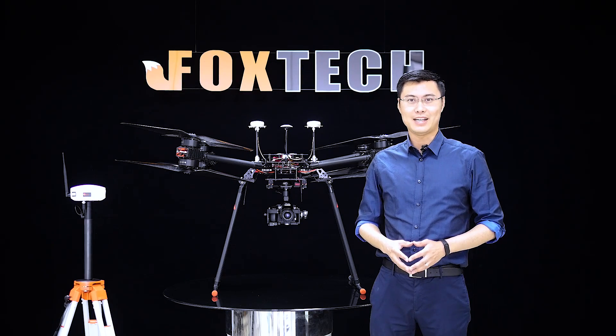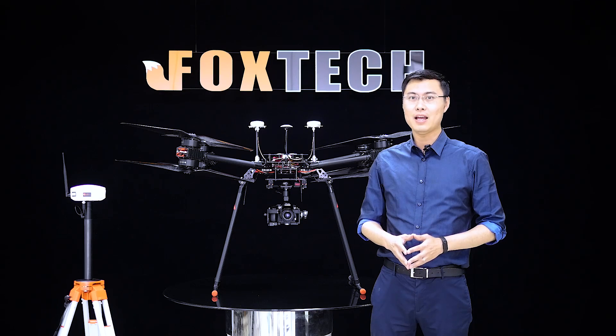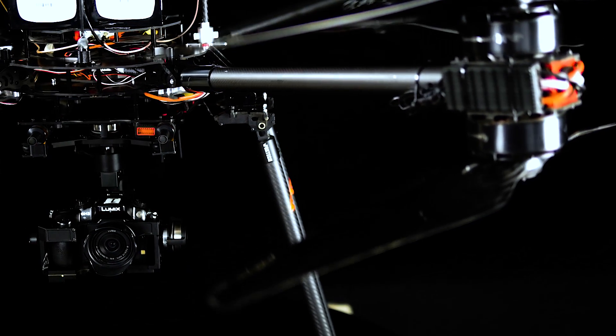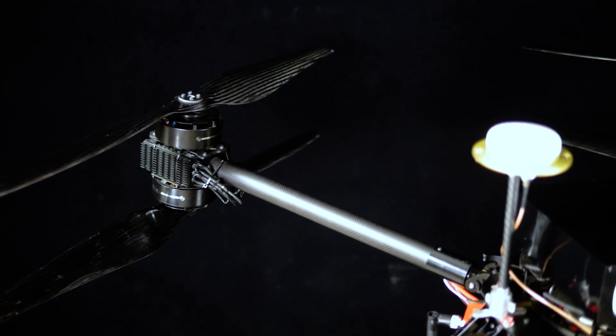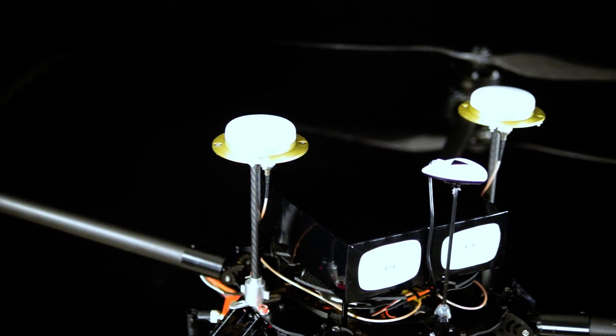Hi guys, Fu from Foxtech. Today I'm going to show a new multi-copter — this is the D-130 Titan. The D-130 is the most featured product of Foxtech's giant multi-copter series, and today I'm going to show you a new version: the Titan version. The D-130 Titan is equipped with 8 motors, as you can see.